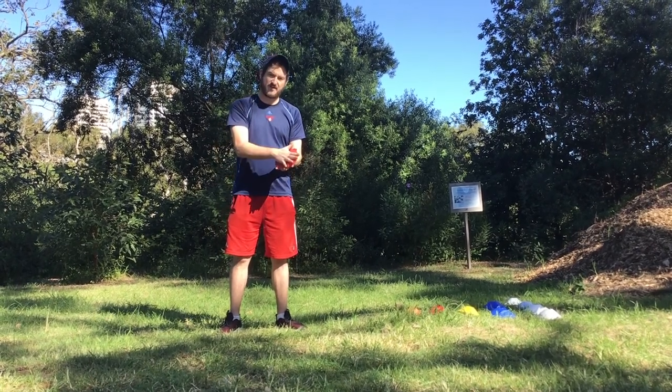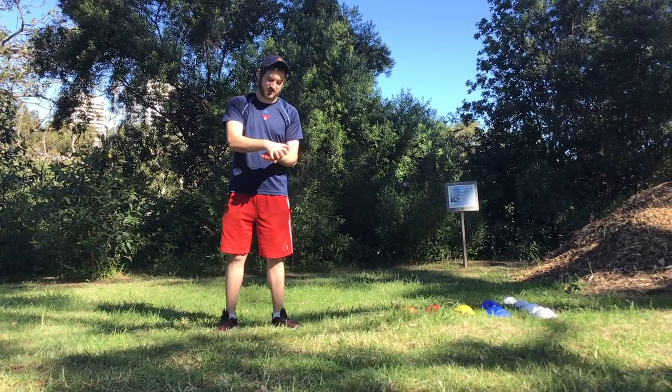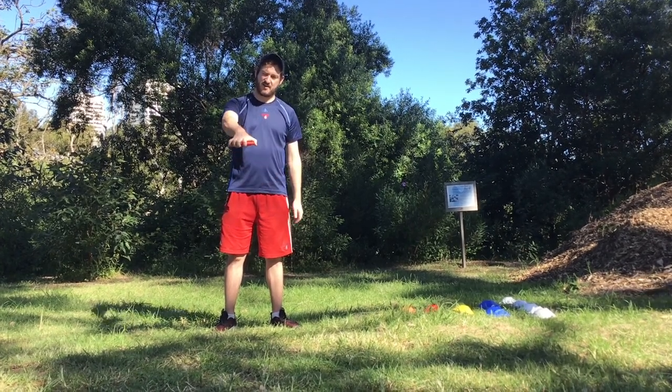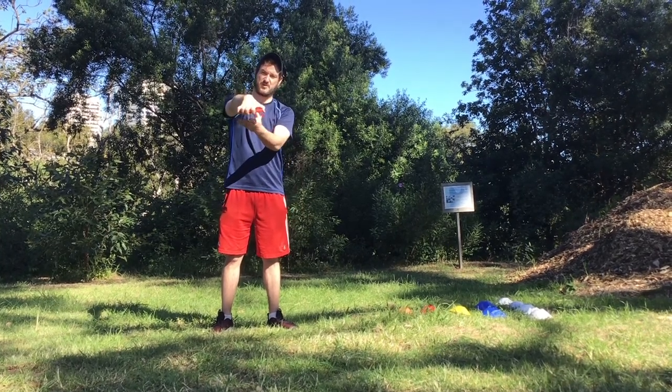We want to high-five the discus, fingers wrapped around. Most of you will have big enough hands that you can actually hold it with a nice separation of the knuckles. You want to be able to hold it flat so that you don't need a second hand to help you hold it.